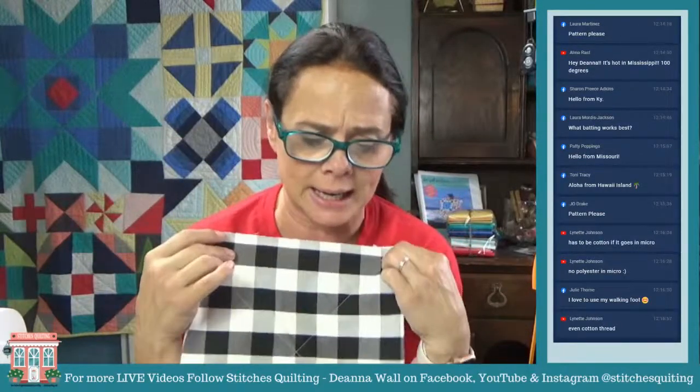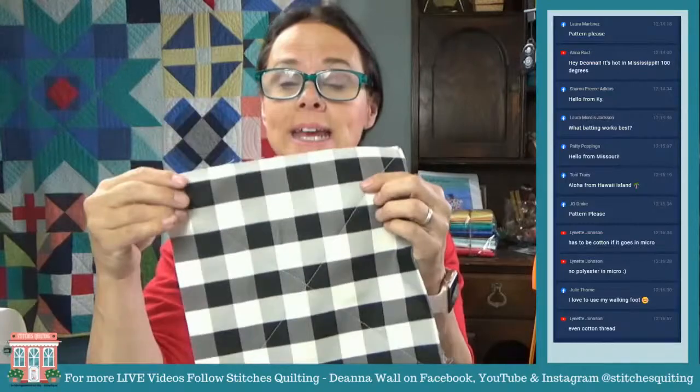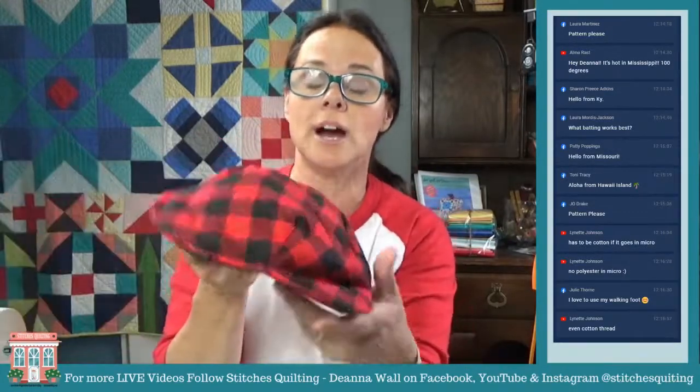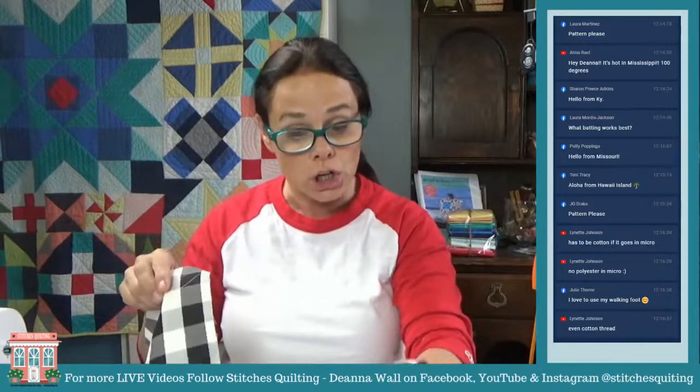Let's go ahead and use two pieces of regular batting, but you can use thermal lamb — I have lots of that here too. I have already quilted one of these and I just put an X through it. I'm going to take you step by step on how to do this.